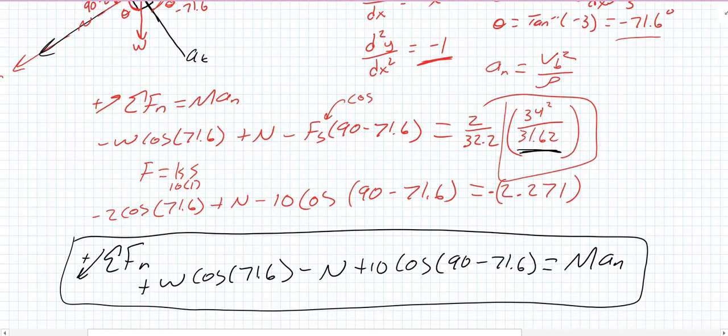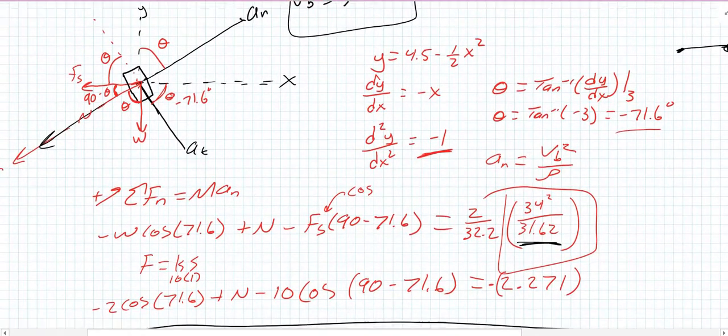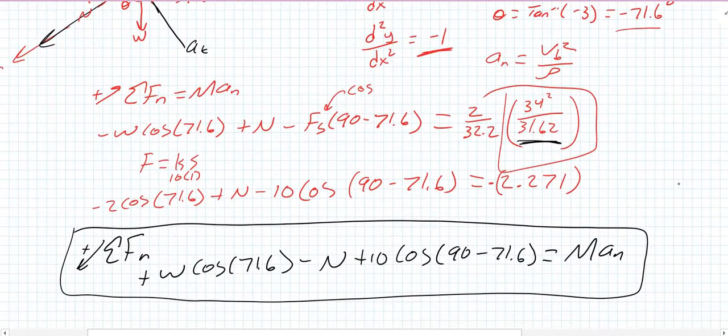I hope I didn't confuse anybody too much about my axes, especially the normal force. Just remember: the normal axis should point toward the center of your kissing circle. If you have it pointing away, then your sum of forces equals negative mass times acceleration. If anybody has questions, feel free to let me know, and we'll see you in the next video.